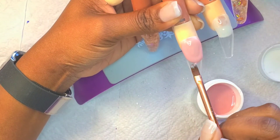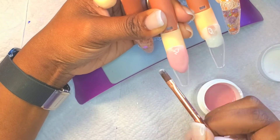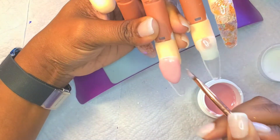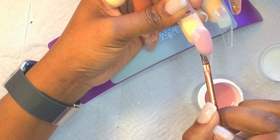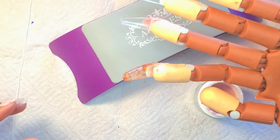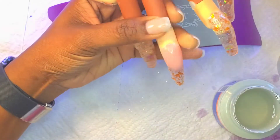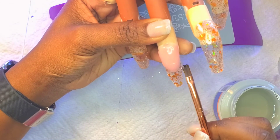You all saw that pushing motion — basically I was just pushing the product toward where I had already created my border, then swiping out the rest of it toward the cuticle so I'm not creating extra bulk there. Then I go in and clean it up again, pop it in the lamp, and apply my glitter to the remainder of the nail to get that beautiful orange glassy look going on, just like the other nails.